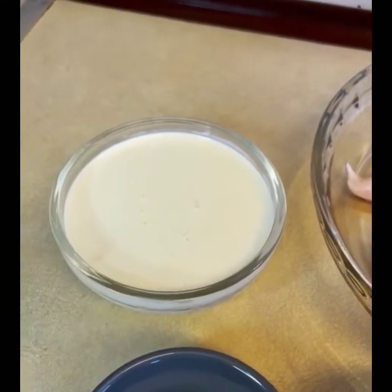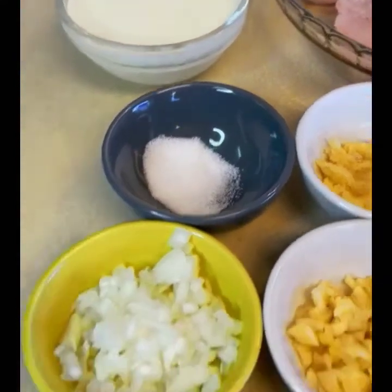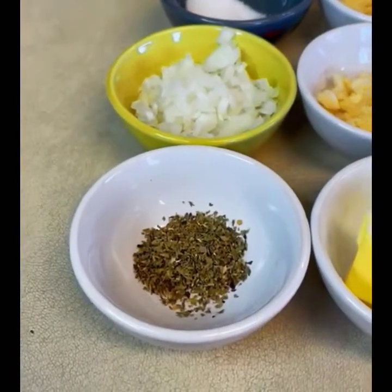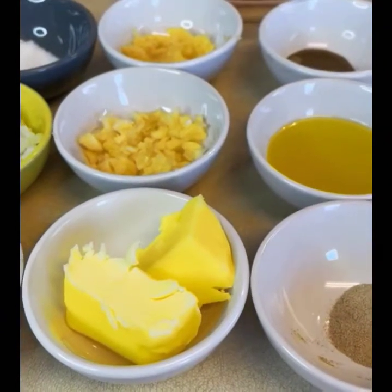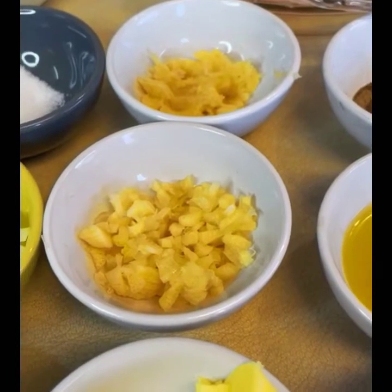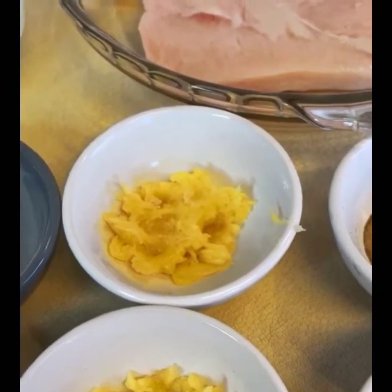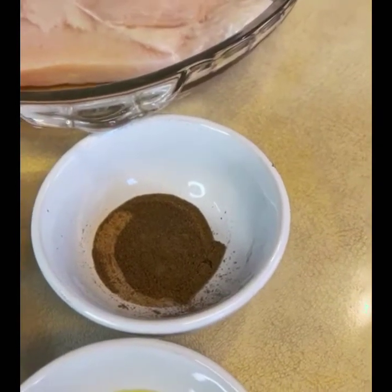You will need onion — finely chopped — about two tablespoons. Oregano, about one teaspoon. Butter, two tablespoons. I have taken garlic which I have finely chopped — three cloves — and cooked it well.